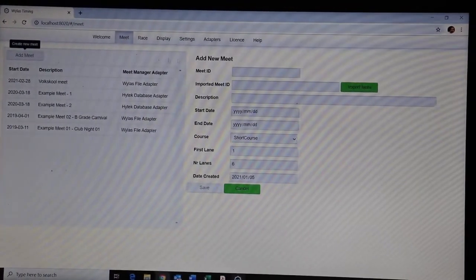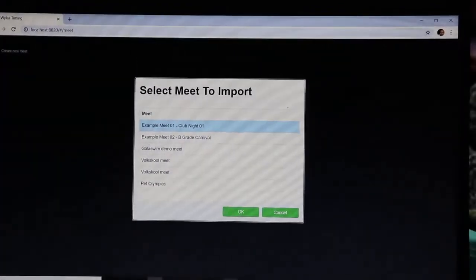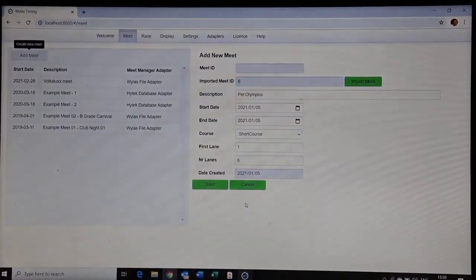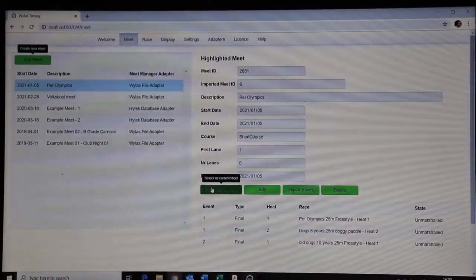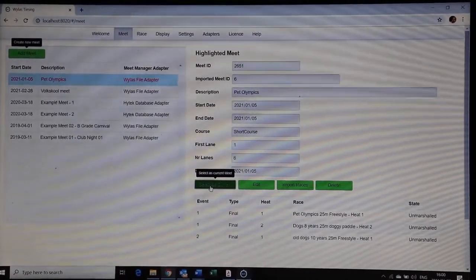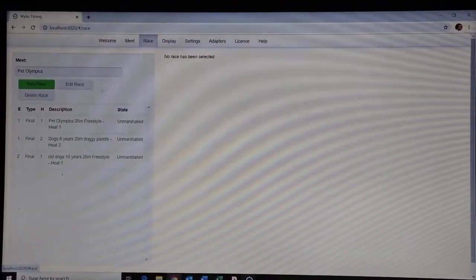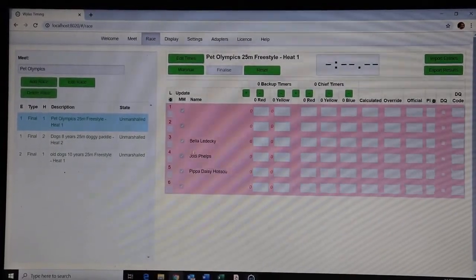The system itself is really intuitive to use. You click on 'Meet,' import a meet — you pre-created that meet in your adapter and meet manager. Choose 'Pet Olympics,' press okay, then save it to bring in all the races for all the events for that particular meet. Then go to the race tab, set it as current, select the first race, and you'll find the three participants: Bella, Jody, and Pippa Daisy.